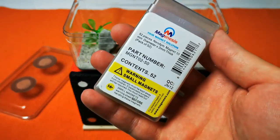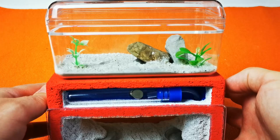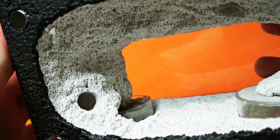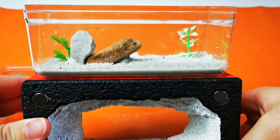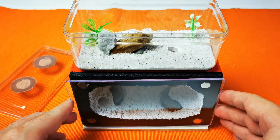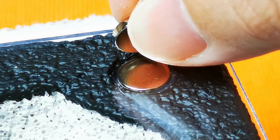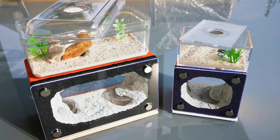I decided to go with magnets on the front so I can later take the lid off and clean the ant farm in preparation for a new colony moving in. Since a formicarium like this takes a lot of time and effort to make, I want to give them some longevity, or quality of life improvements as some would say. So, let us stick those magnets on.